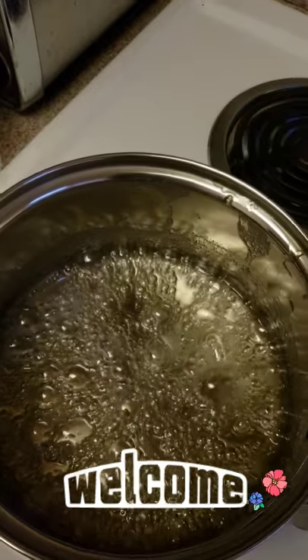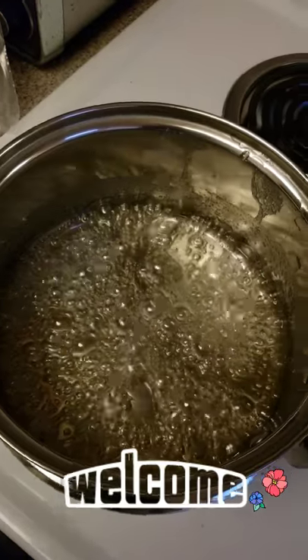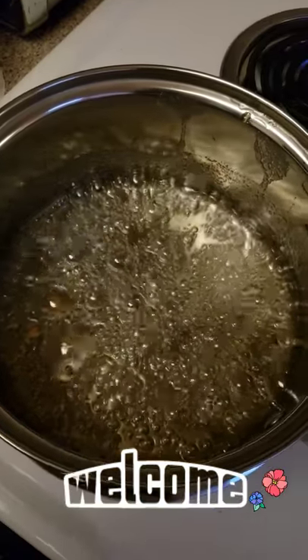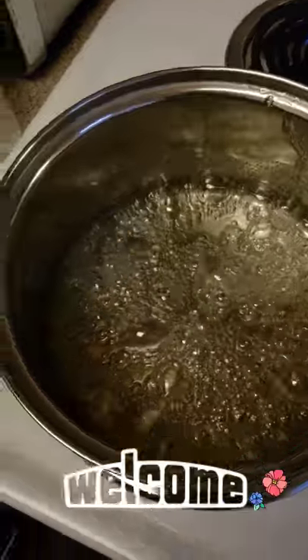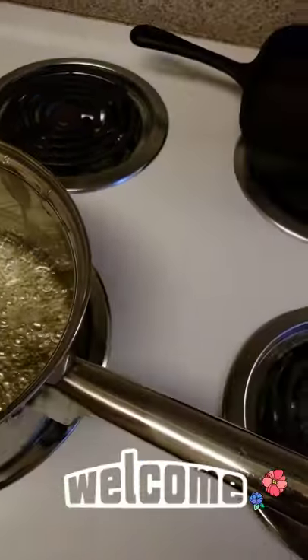So this is my mixture. I did add an extra two more minutes, so instead of six I let it boil for eight minutes. It all depends on how much mixture you have in the pan. I do recommend that you get a candy thermometer just in case. As you can see it is done.